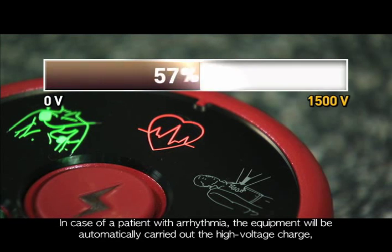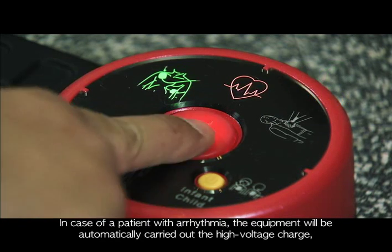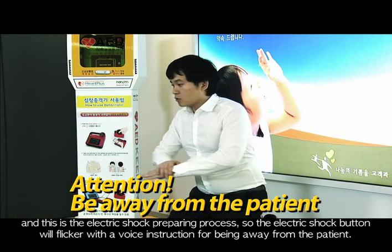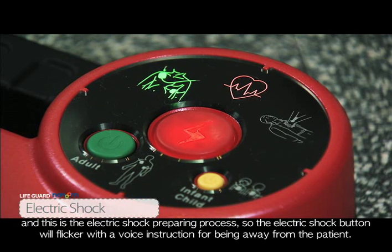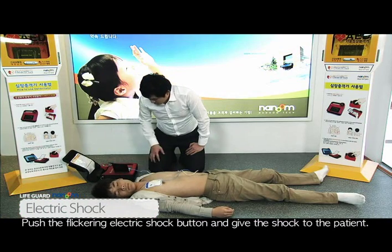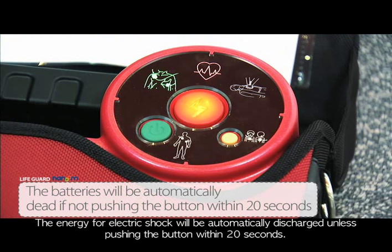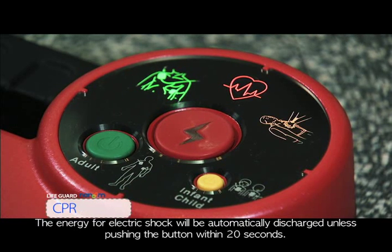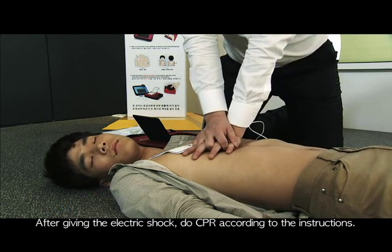In case of a patient with arrhythmia, the equipment will automatically carry out a high voltage charge — this is the electric shock preparing process. The electric shock button will flicker with the voice instruction to stay away from the patient. Push the flickering electric shock button to give the shock. The energy for electric shock will be automatically discharged if the button is not pushed within 20 seconds. After giving the electric shock, do CPR according to the instructions.